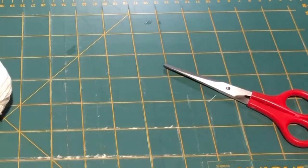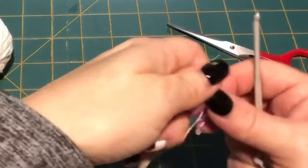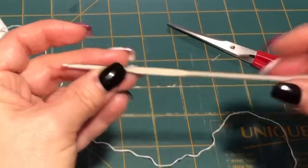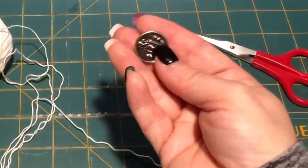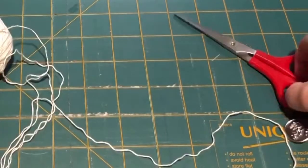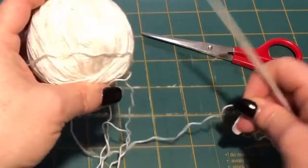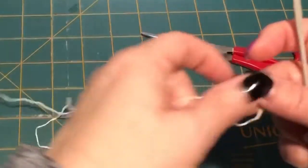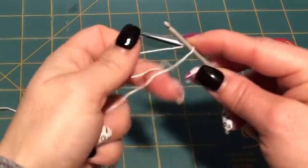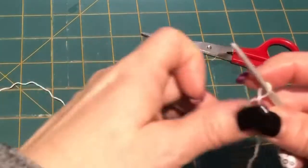You're going to need a 2.5mm hook, a button — I went with a shank button. You're gonna need a pair of scissors, some scrap crochet thread, and a darning needle. So first we're gonna cast on our yarn and we're gonna chain 45.